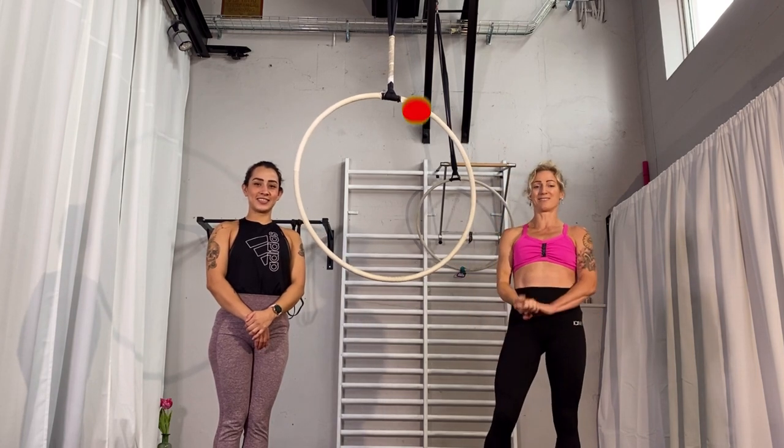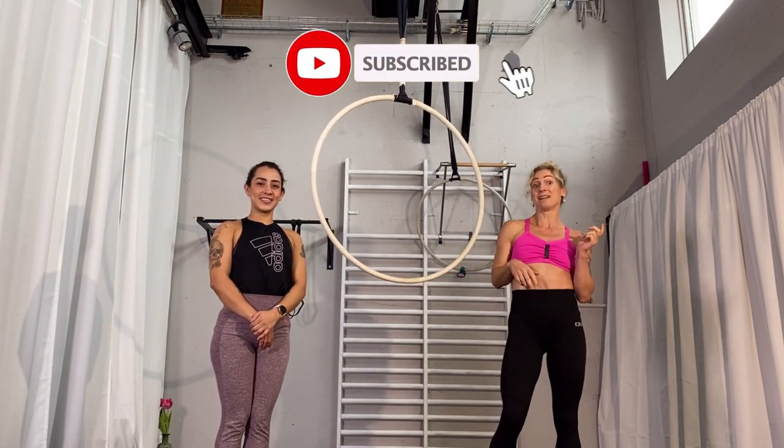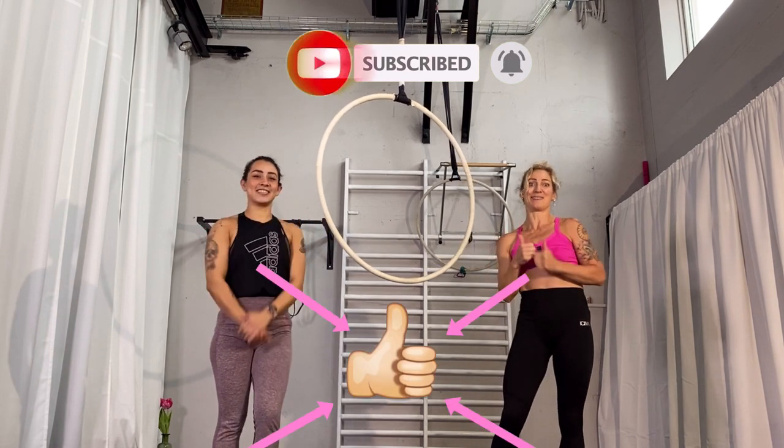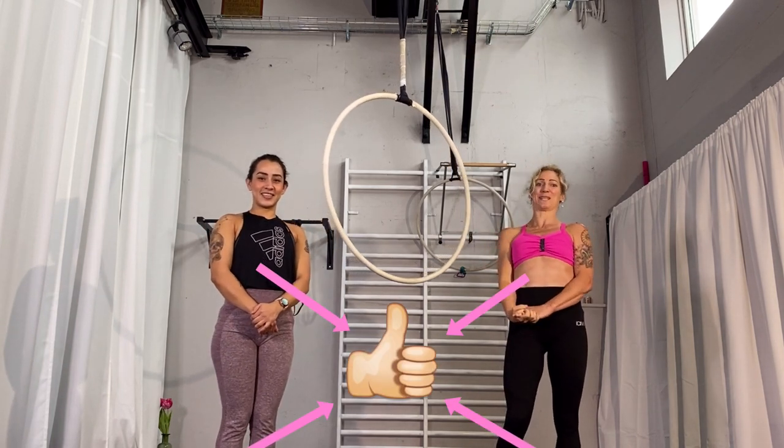Before we start, I want to tell you to subscribe to my channel, leave a comment below, give us a thumbs up if you like the video and share it with others so the community of Aerolist is growing.